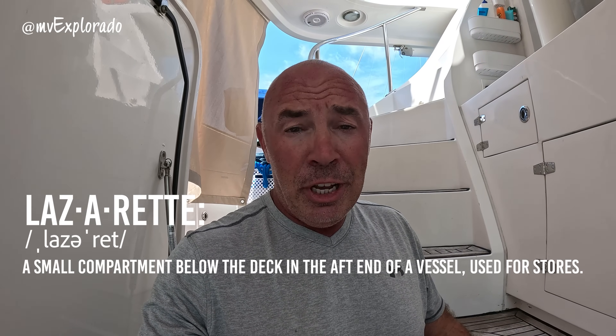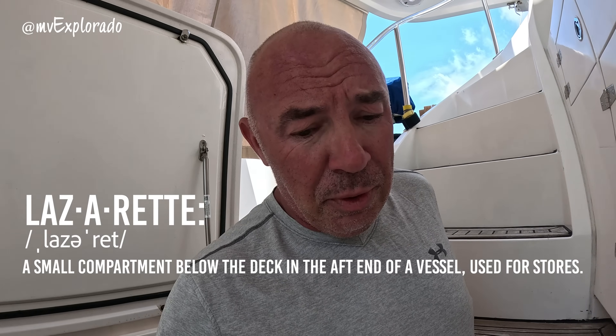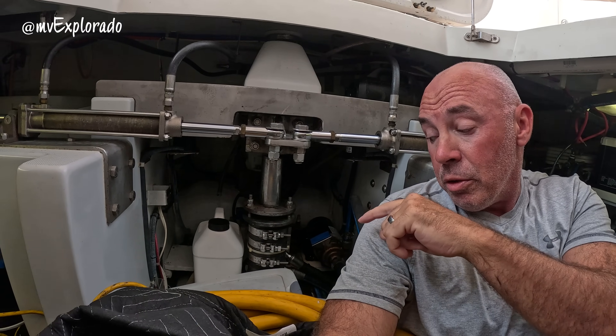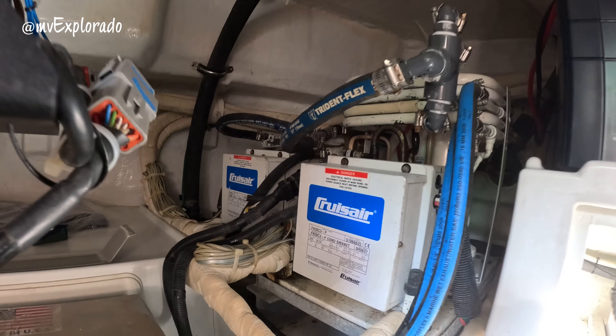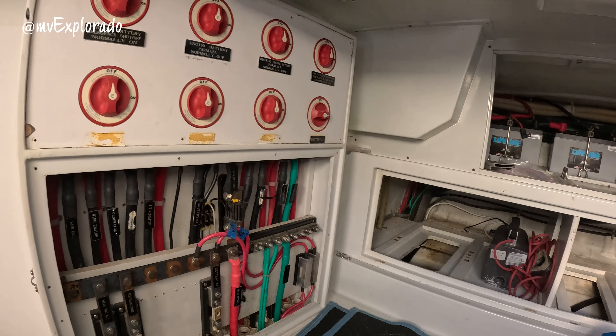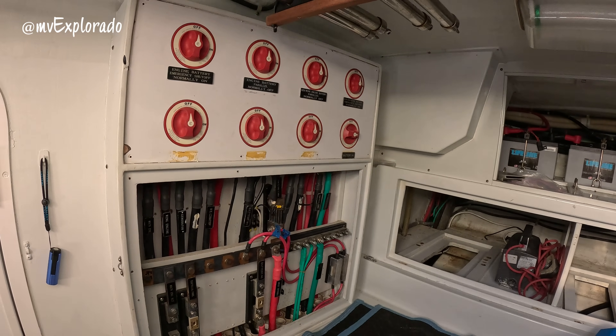The lazaret is in the cockpit. For those of you who don't know, a lazaret — or the laz as we call it — I believe it's French for 'place where we store all our stuff.' That probably isn't right, but I'm going to go with that. Behind me is the rudder controls. We have some air conditioning pumps all the way in the back, and our air conditioning condenser units — we have four of those. This is our electrical panel in the back, battery control panel, and our bus bars.